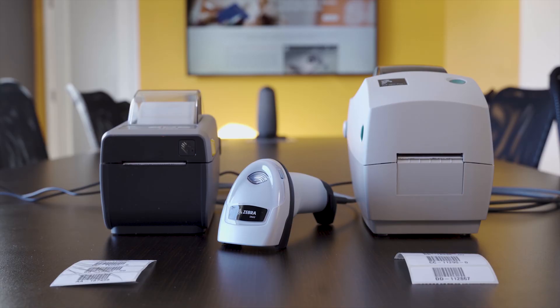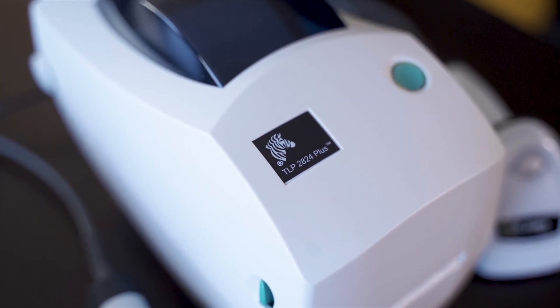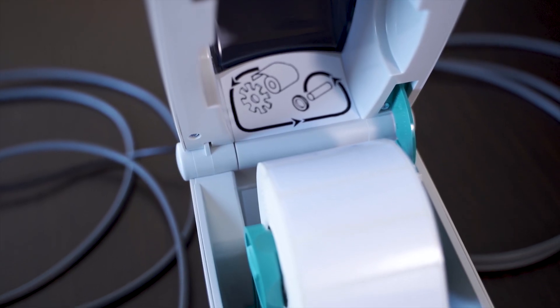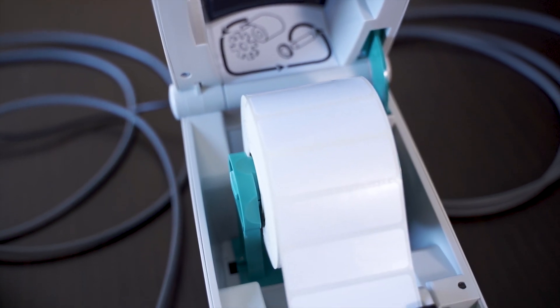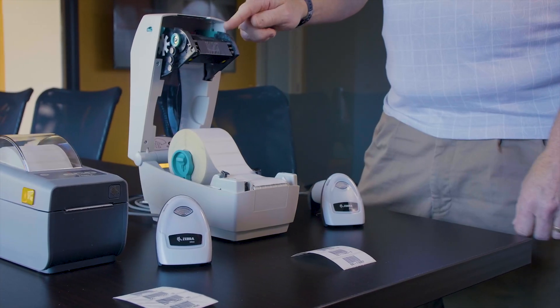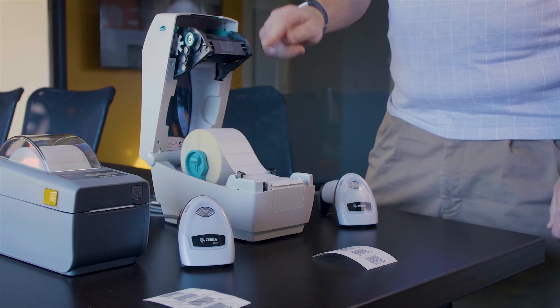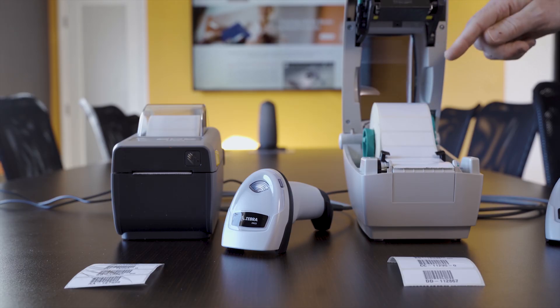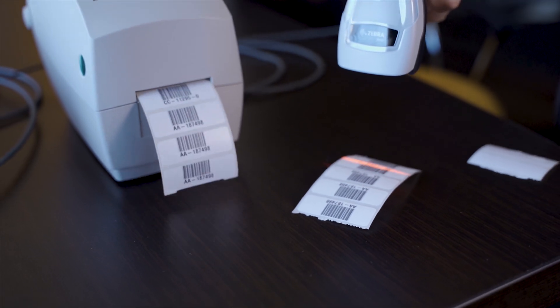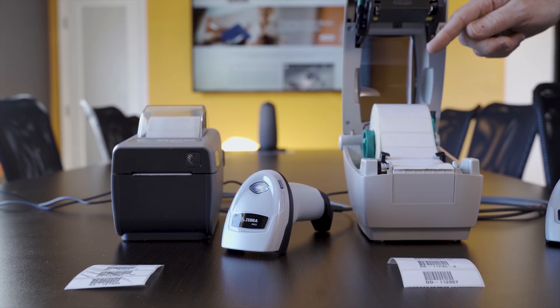The second printer is the TLT2824. It has thermal transfer, where you have the label in the bottom and the upper part has a ribbon, and the label actually transfers from the ribbon to the printer. Because of this, it never fades and is chemical resistant. It would be ideal for anything that is customer facing.